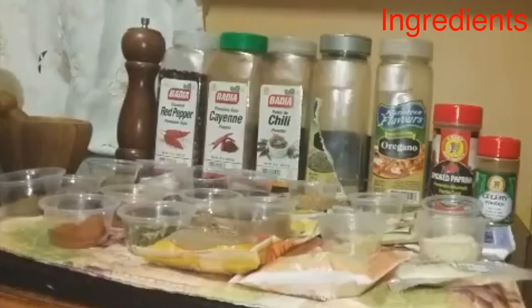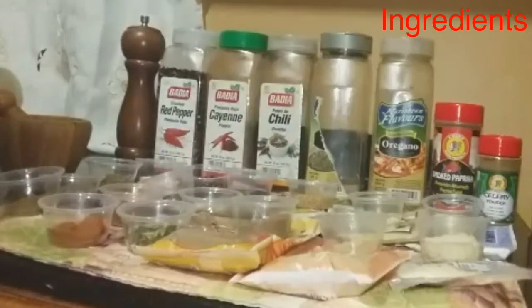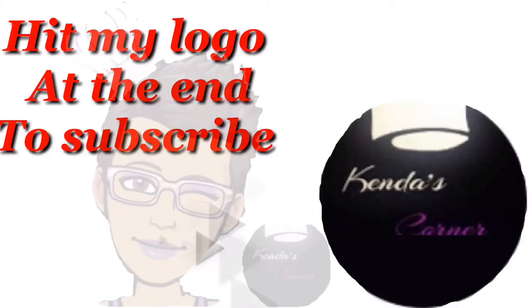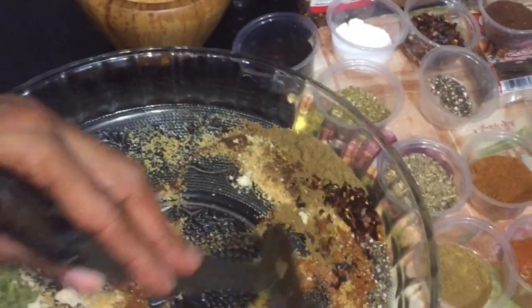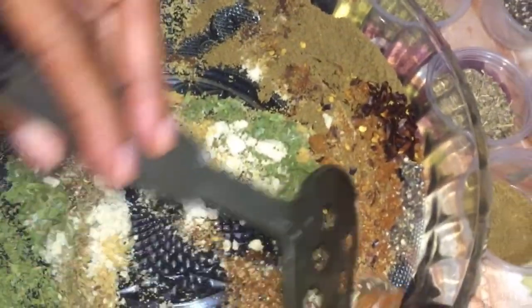So we're going to put all these ingredients together and come up with our Old Bay seasoning. All of the measurements for all of these ingredients will be in the description below. Now let's get into putting all of these ingredients together. Quick reminder, the links for my Cajun seasonings would be at the end screen. Now we're going to put the ingredients together, but I just wanted to show you how finely I got the mustard seed and the bay leaf — I didn't use a food processor. I used my mortar and pestle, so it is possible to do without a food processor or a blender.